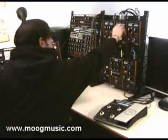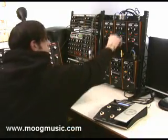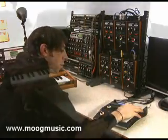You can hear that if I turn the mix all the way up, you just have clangorous ring mod sounds. But this way, it's actually a playable instrument.